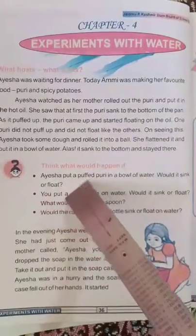Would the cap of a plastic bottle sink or float on water? Ayesha put a puffed poori in a bowl of water to find out.